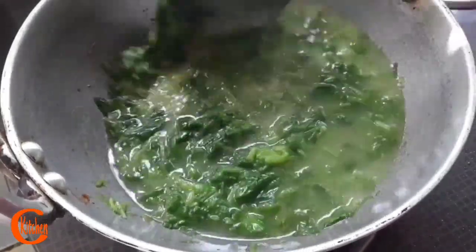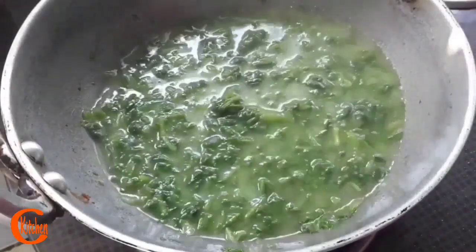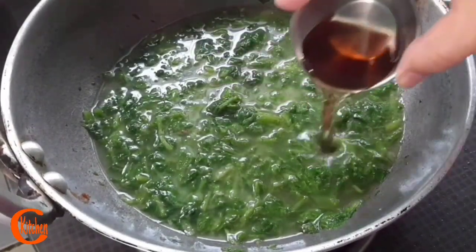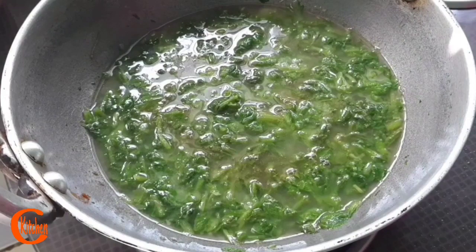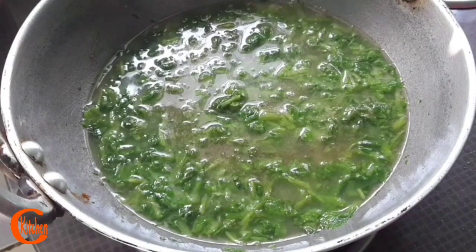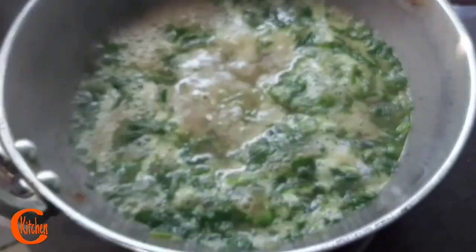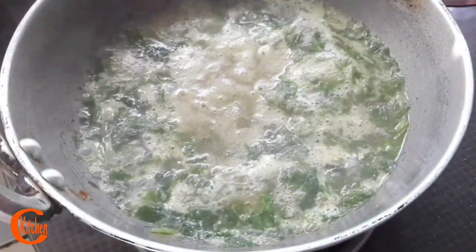As I said before, this is a non-spicy but very healthy recipe, and today I am preparing this for two persons. Here goes the khar. These mustard greens are also a very good source of Vitamin K and are very much beneficial for our eyes. Let's cover it for a while again. Wow, it has started boiling.